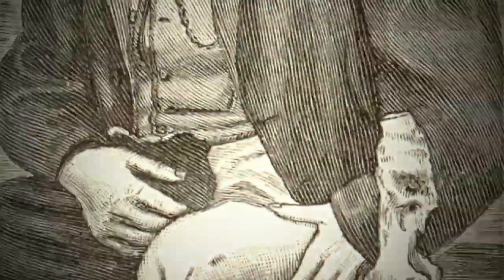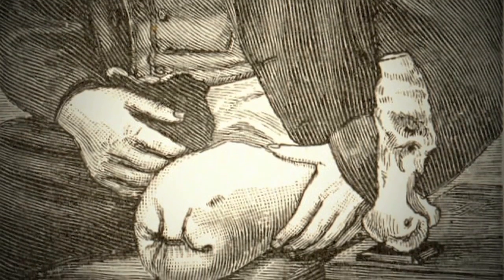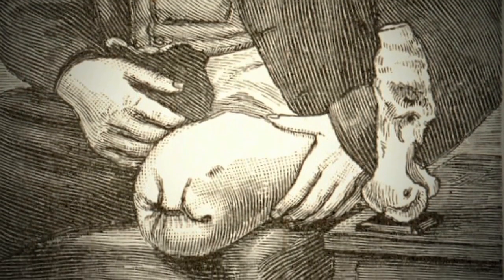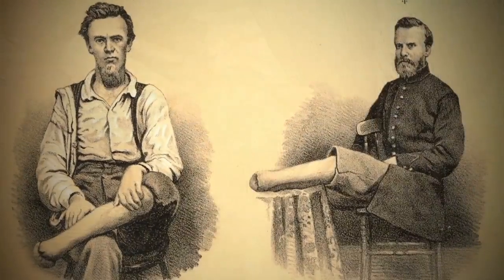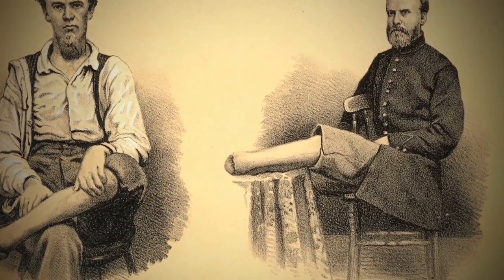Although these tools make the operation seem grisly, amputation was the accepted form of treatment for gunshot wounds to extremities and fractures. By the time of the Civil War, anesthesia — usually chloroform — was administered during the procedure. Most amputees survived the operation, but Louis Pasteur's germ theory did not impact American surgical practice until the 1880s. Before this, infection was likely and it was actually the main cause of death after an amputation.